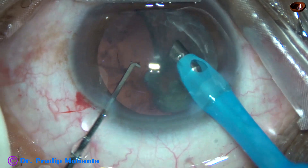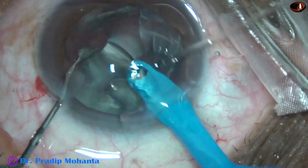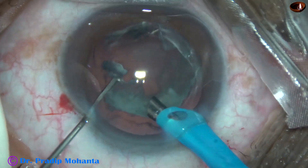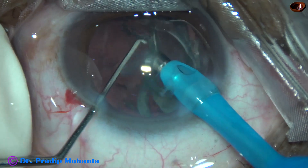And now I am in feco 3 mode when the vacuum is less, about 200 at this time. During nucleus chopping and emulsification, the vacuum was 450, and now it is 220.